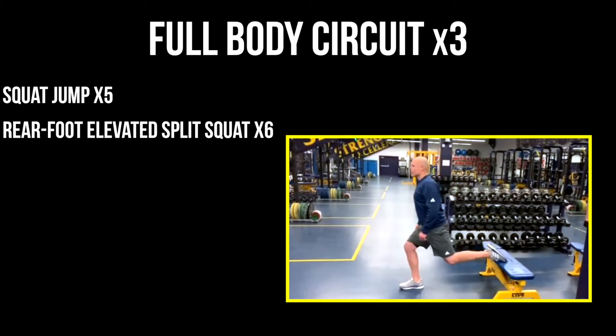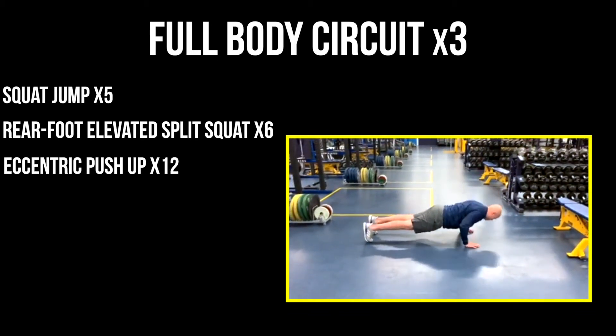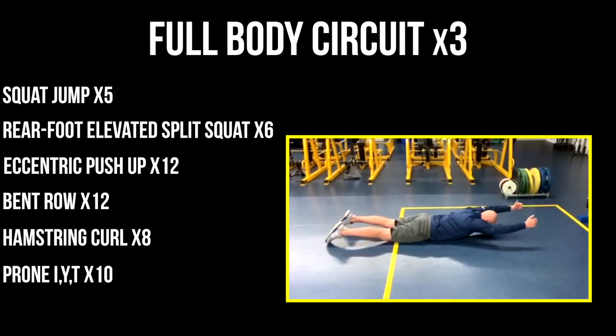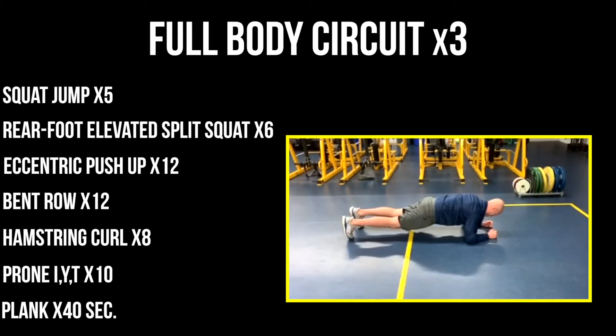Today we've got a total body workout for you. We're gonna go three rounds, circuit style, take a little break in between each round, come back and try to go even harder the next time through.